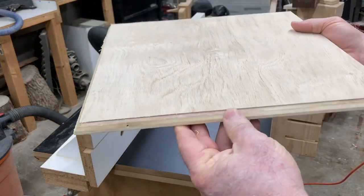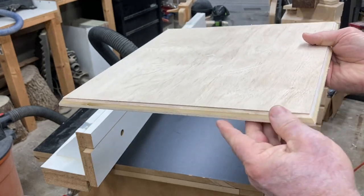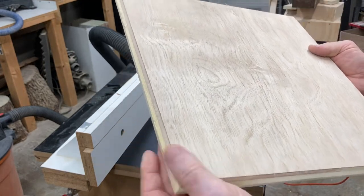Here's a close-up view of that profile. You can see the 45-degree bit and how it creates a sharp, sharp edge.